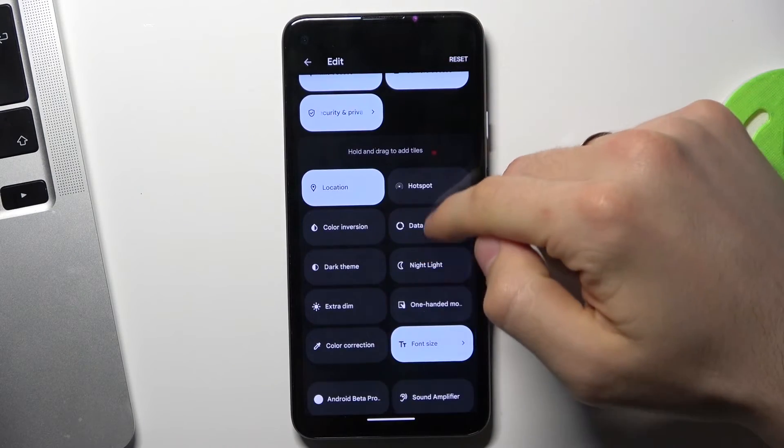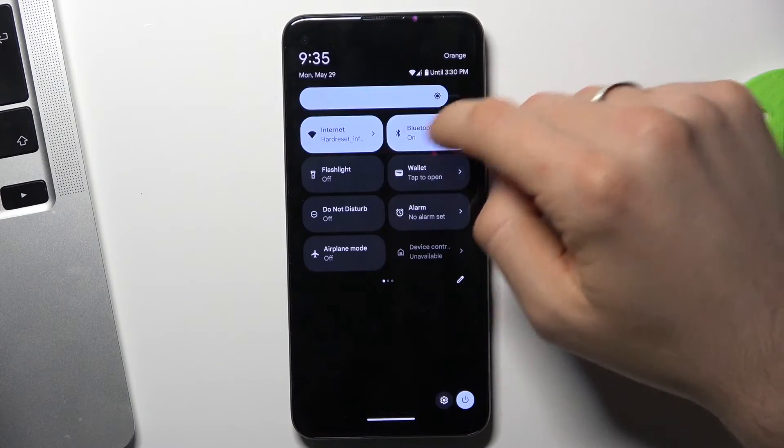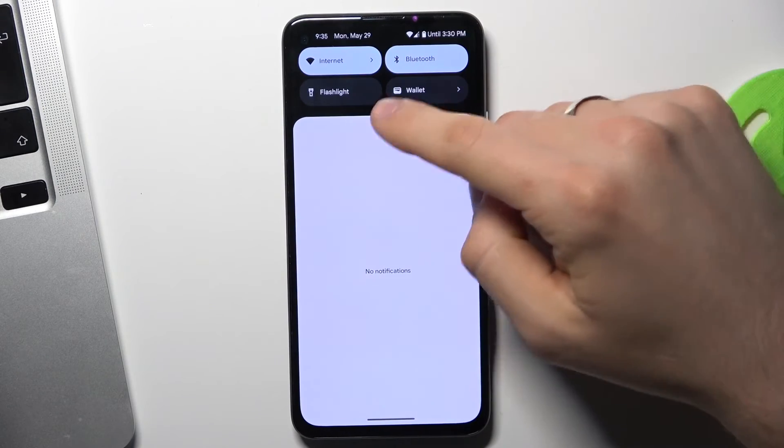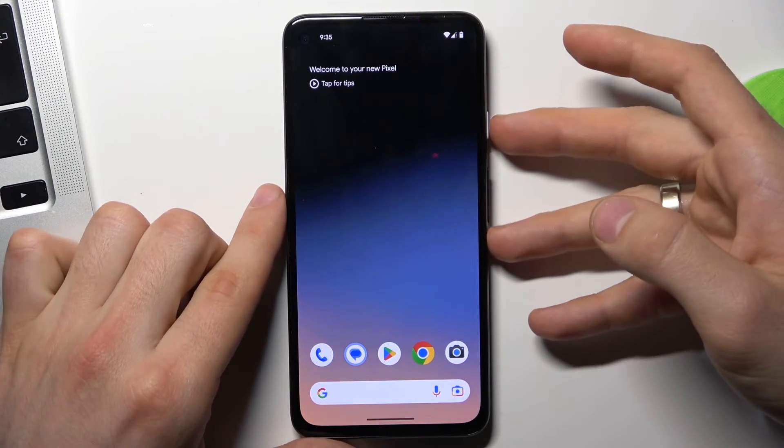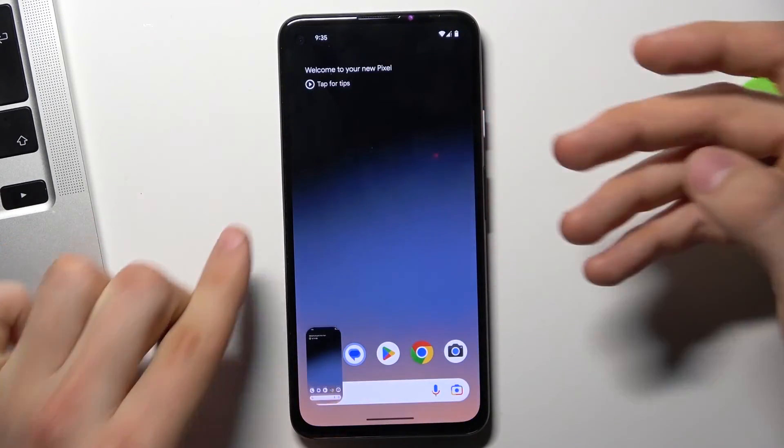But on the Pixel devices, we have no screenshot button there. So one way to take a screenshot on the Pixel device is to press together power and volume down.